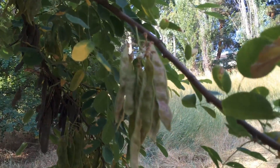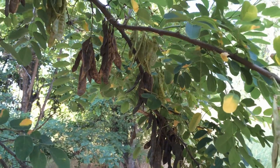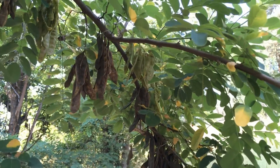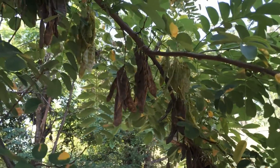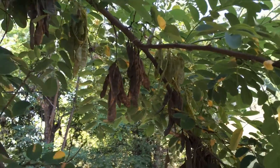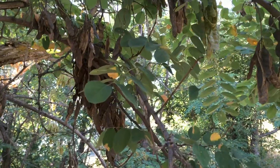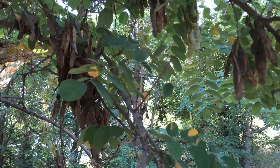Apparently they eat these in some areas — we've never done that. We've always used it just for its erosion control and the fact that it'll fix nitrogen. It's very tolerant of horrible conditions. I've seen these growing in old rock quarries, places where they used to have mines, places where the soils have become toxic.